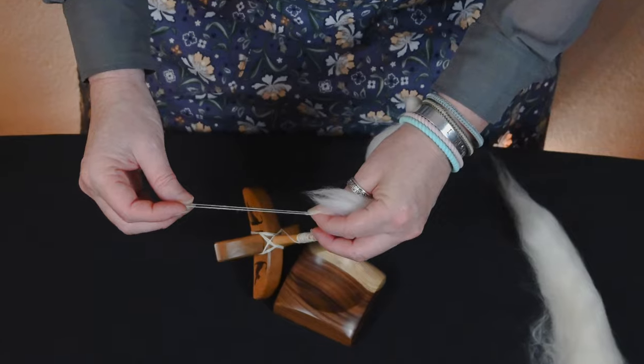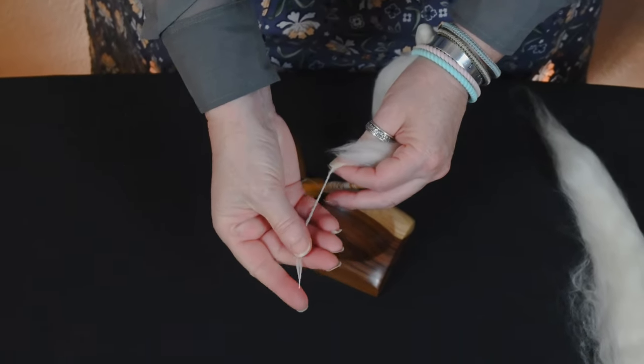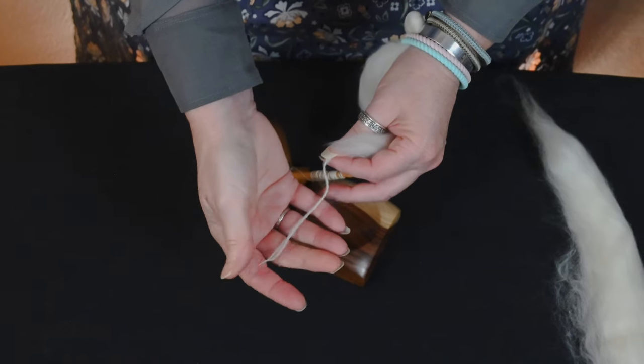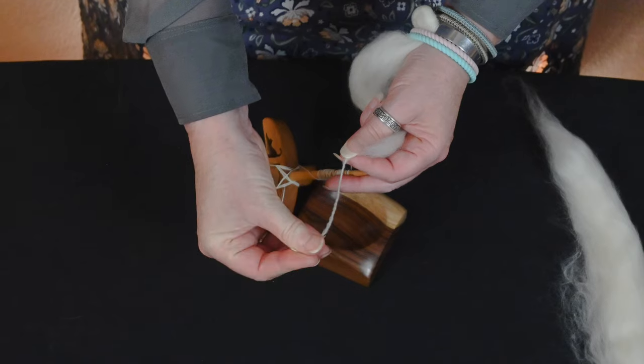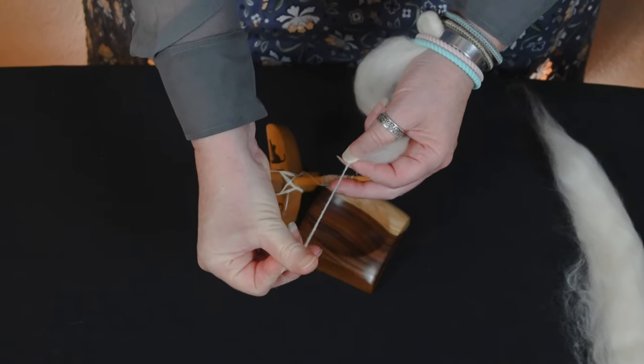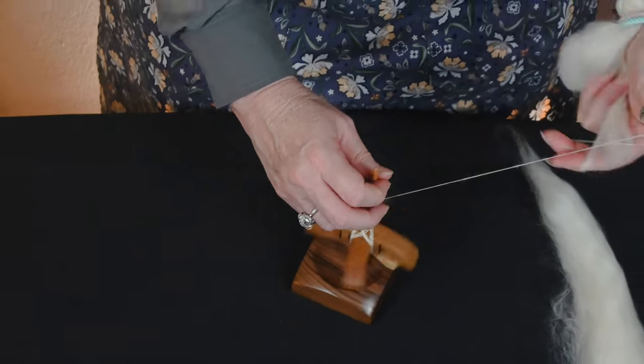So long draw, spinning a Turkish spindle supported — this is the fiber that I'm going to get. It is incredibly light. Even though this is a worsted prep, you can see how light, airy, and fluffy this is. I'm going to quickly wind on.